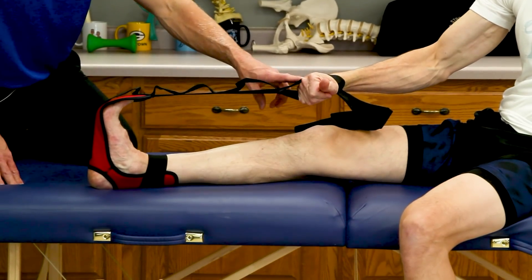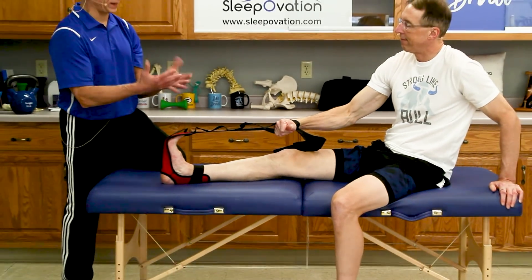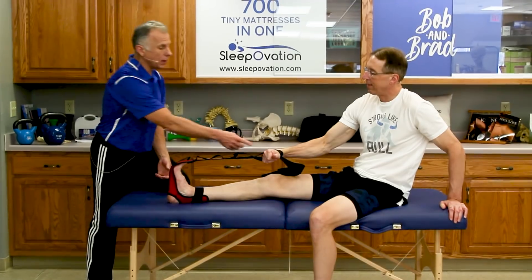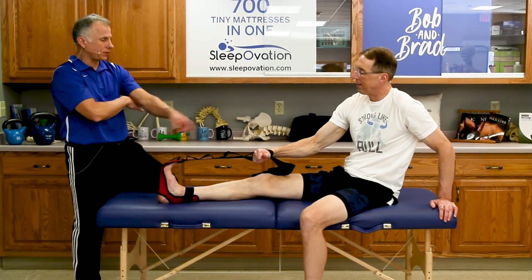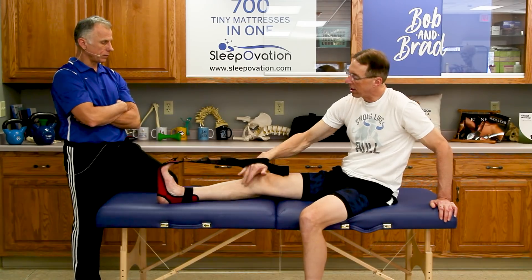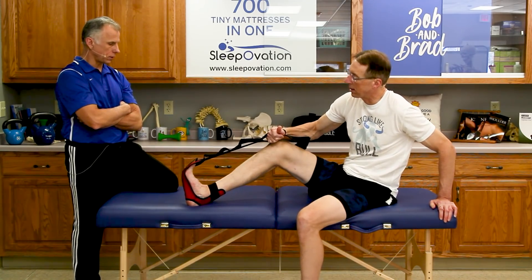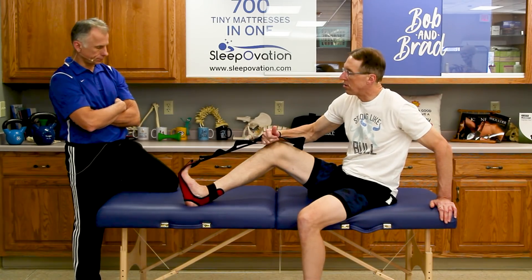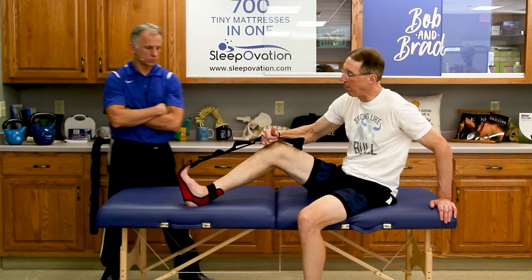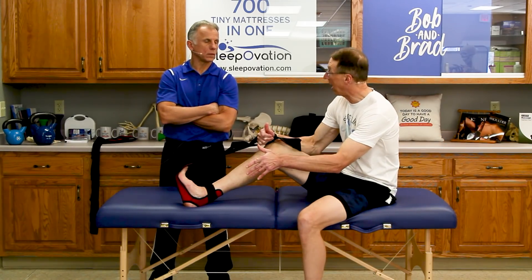This is a real advantage for anybody with arthritic hands — if you get up with morning stiffness and it's hard to get a grip, this is the answer. You don't need a grip; you just use the strap. You can stretch the calf with the knee straight or with a knee bend — it gives a slightly different stretch. We recommend 20 to 30 seconds. If you have plantar fasciitis, do this stretch every morning before you get out of bed.